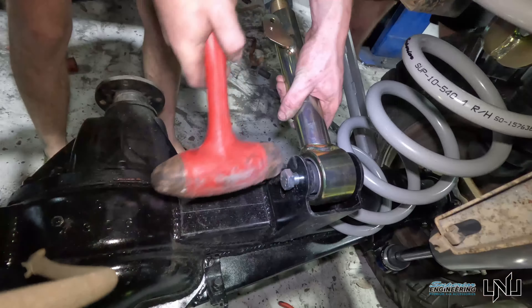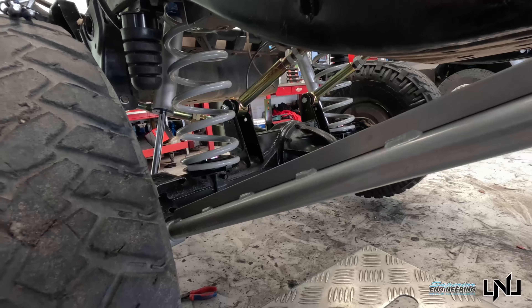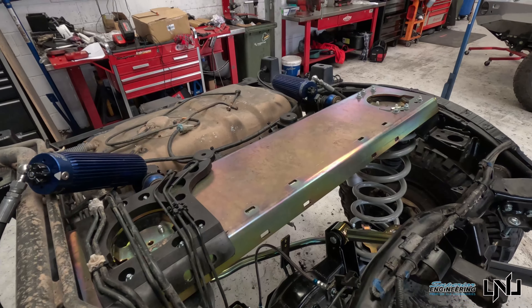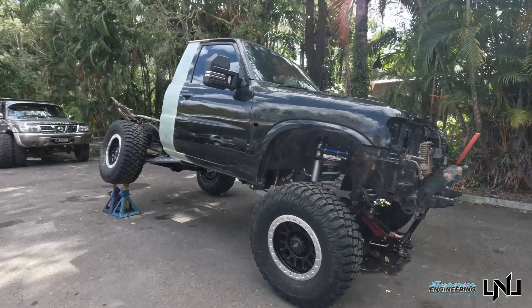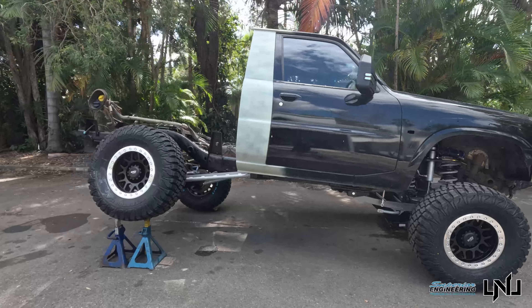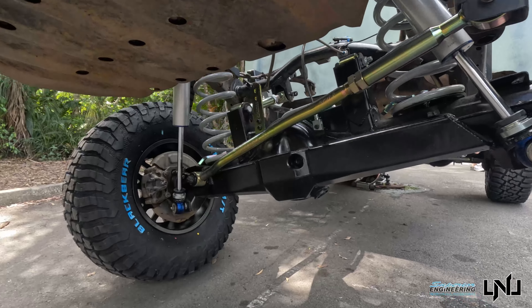Unfortunately the GoPro died last night, but we did manage to get the full rear diff under and basically on its own weight, got all the components back in. Part two comes out next week — you do not want to miss it. We finish off the GU suspension, get everything back under it, get it on the scales, roll it out the front, do a cheeky flex test, and show you everything we've done. It's coming along well and I am super stoked to get this thing on the road.